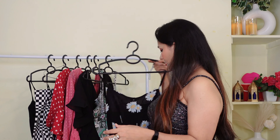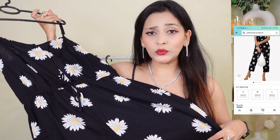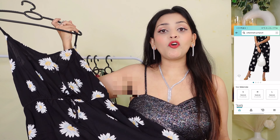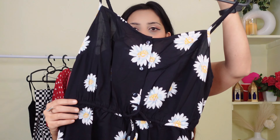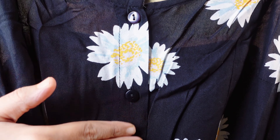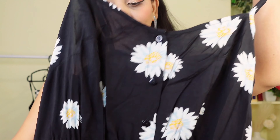First I'm going to show you this jumpsuit. This is a very beautiful jumpsuit and the most important thing is it's cotton fabric, which means you can wear it in summers. It has a very good look — you can wear it with buttons in the front, and it has a sunflower print which gives it a very good look.